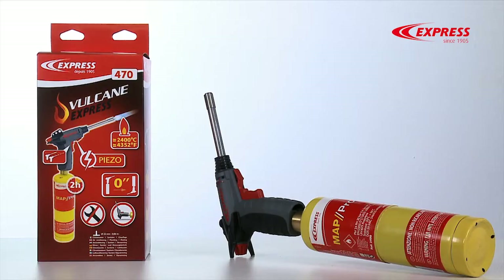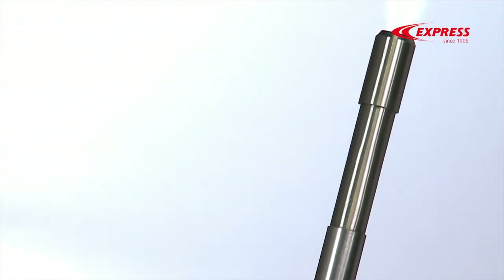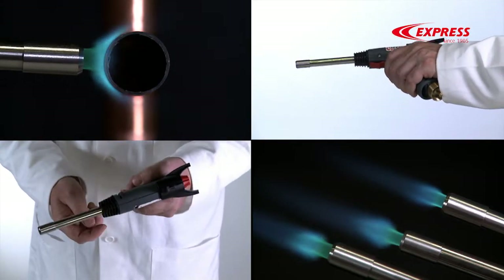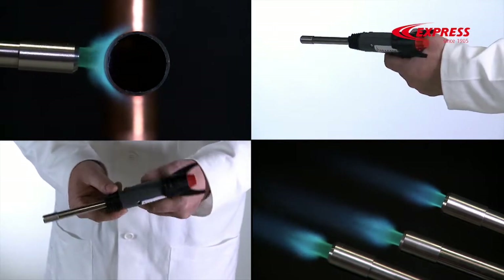Vulcan Express is the all-new torch designed by Gilbert Express and it's nothing less than a veritable revolution. Weighing only 400 grams, Vulcan Express is one of the lightest products on the market. You'll notice the difference every time you use it, and especially after you've done a hard day's work.